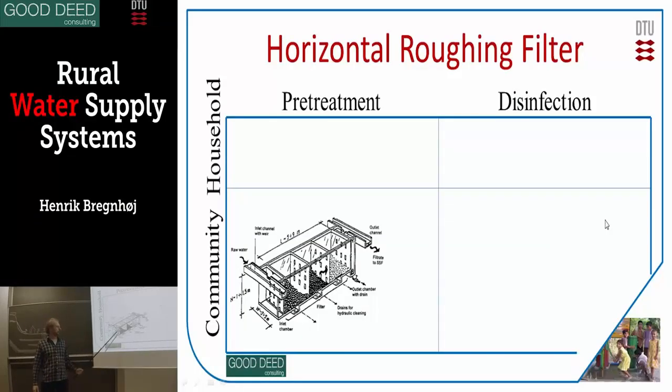Horizontal roughing filtration uses stones in different sizes — 5 cm, 2 cm, 1 cm — so the water runs through this. It's actually a sedimentation process; it's not really filtration as such, because we're talking about stones, so it's not really removing bacteria. But on every stone there's a small sedimentation — it's like a small sedimentation basin if you look at the physics of it.